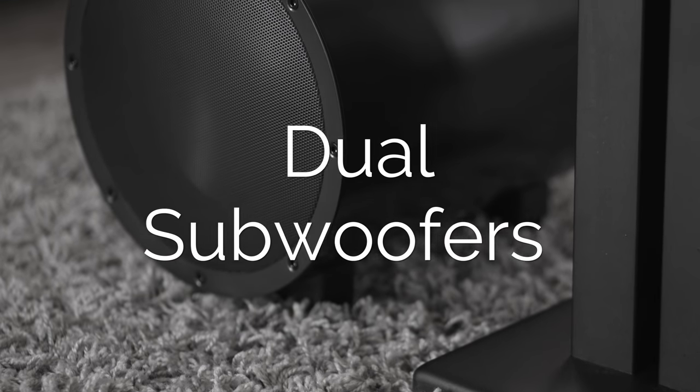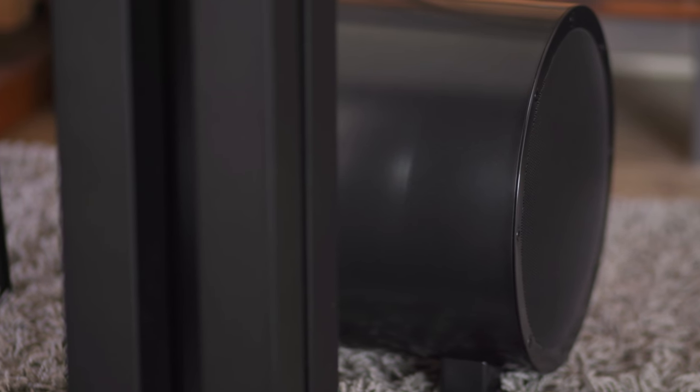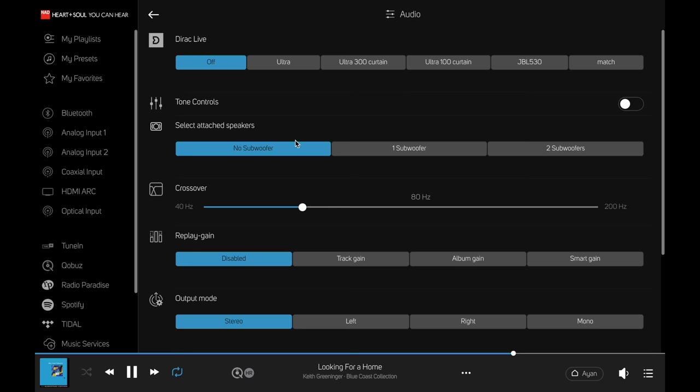What is better than one subwoofer? That is easy — two, of course. With the inclusion of dual sub outputs, the M10 is ready to rock and roll. NAD was not messing around, and with the additional control in the BlueOS operating system that lets you set your crossover points, things just got pretty serious for subwoofer junkies. Any time I see any kind of preamplifier or integrated amplifier with only one subwoofer output — ugh. Super smart connections when it comes to the NAD M10. Dual sub outs — yes, please.